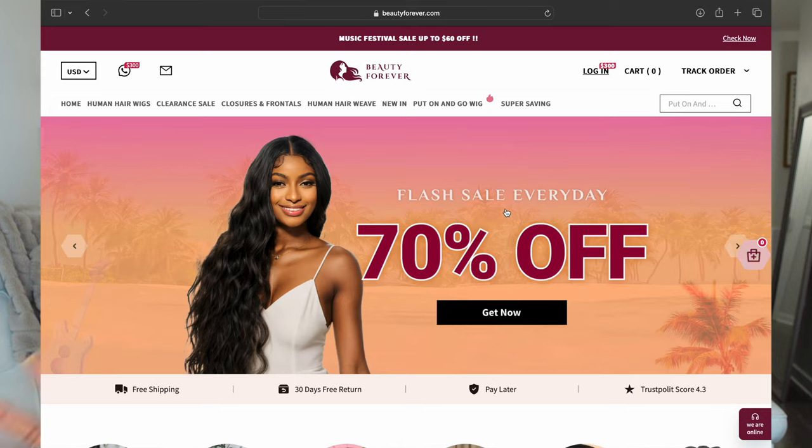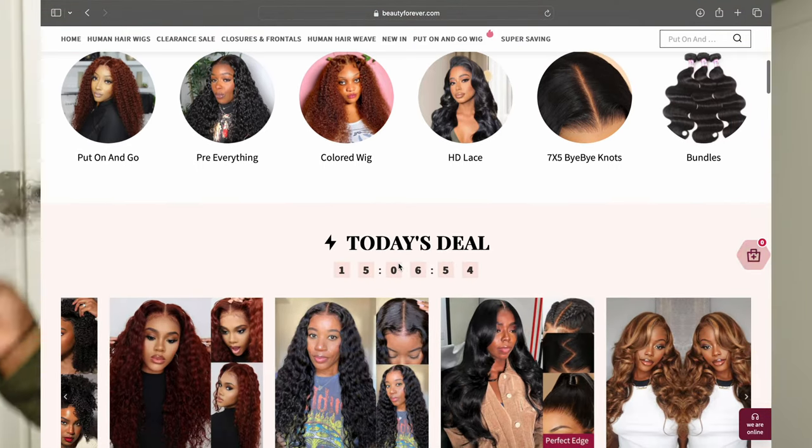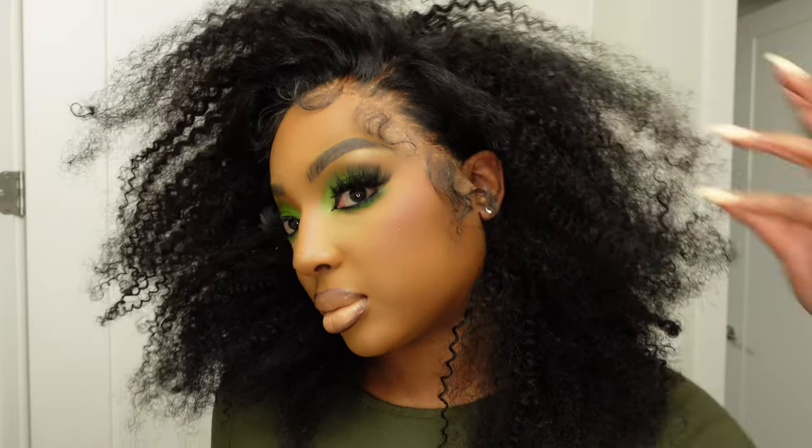Today's video is brought to you by Beauty Forever Hair. I've partnered with them to bring you guys a very informative video to teach you everything you need in your wig kit. These are your must-have essentials to make sure you are able to melt your lace at home like a pro.